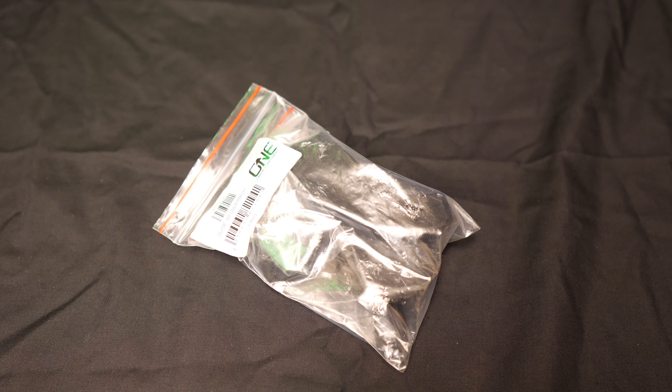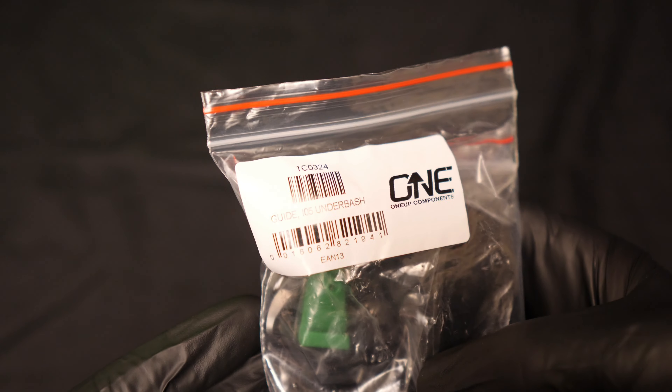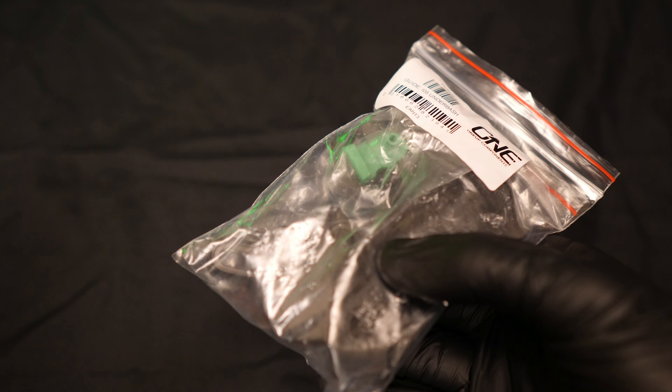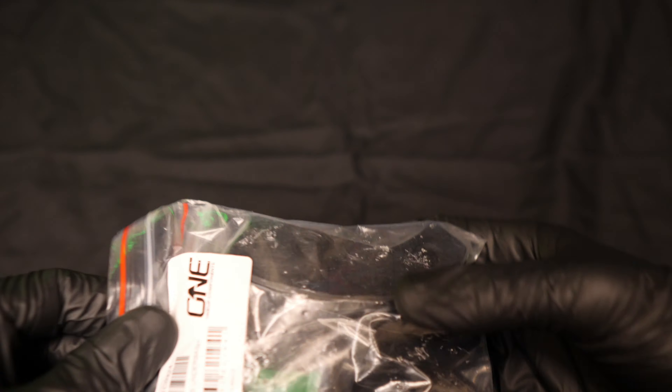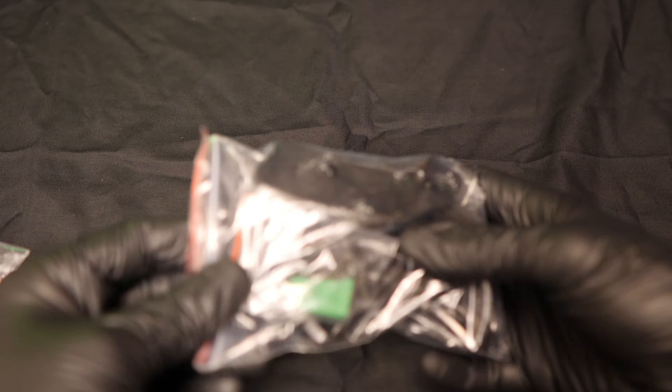I'm going to be taking a look at a bash guard from 1UP Components. This is their rather catchily named ISCG-05 underbash. This is basically a bash guard which uses the lower two bolts to attach. I need this because my evil frame only has the two lower bolts to attach bash guards.